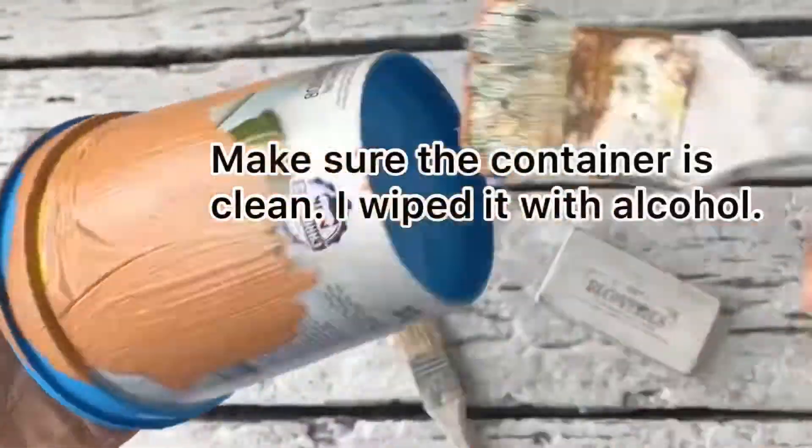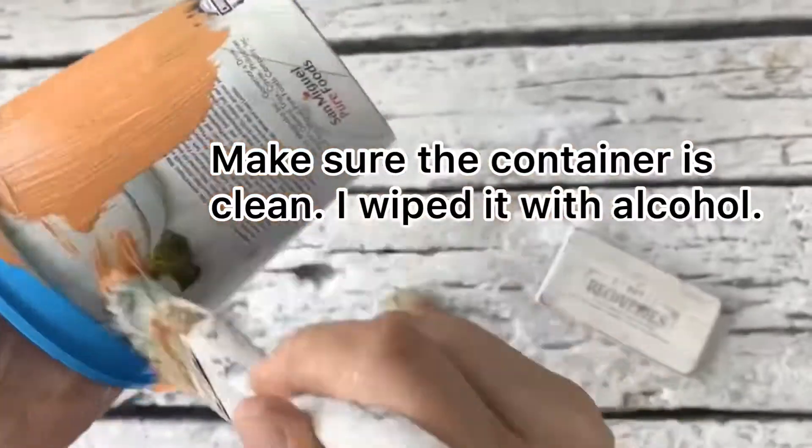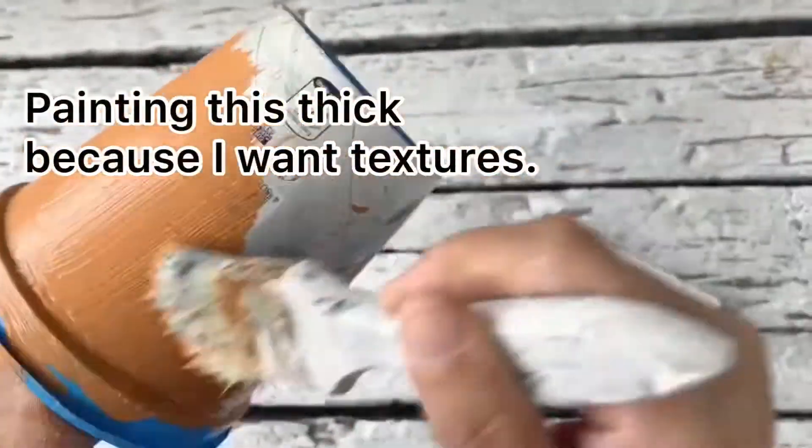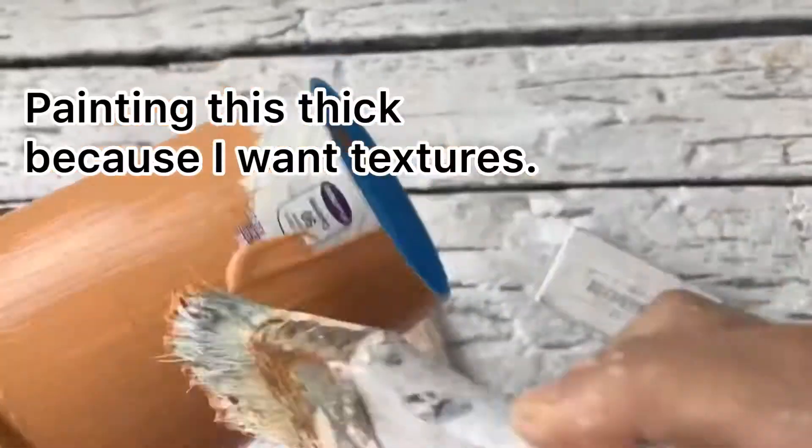We'll also need some old chip brushes. Please don't throw away these chip brushes because they're very useful, especially when you're trying to achieve a highly textured and irregular finish, such as what we want for this project.